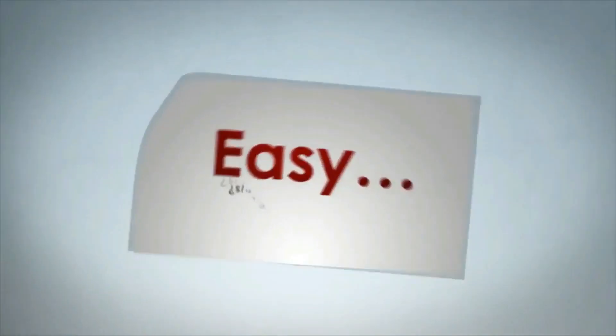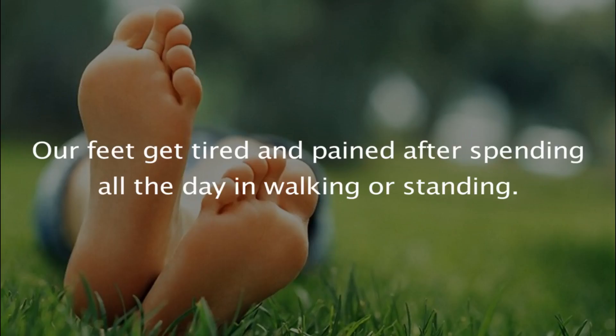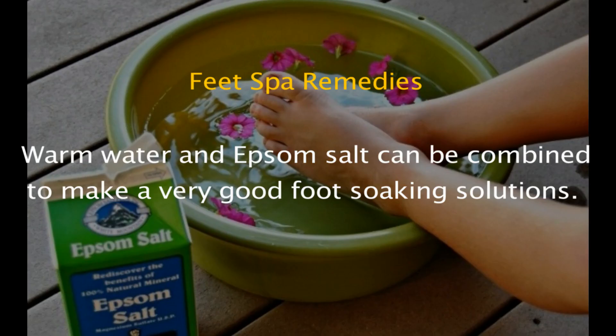Our feet get tired and pained after spending all day walking or standing. A feet spa can be a very soothing treatment to get rid of tiresome feet and to achieve beautiful, softer skin. Here are a few home remedies for a feet spa.